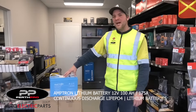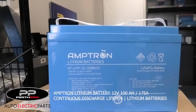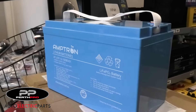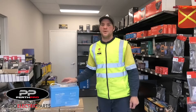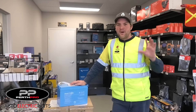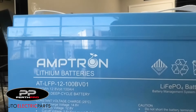This is the new Amptron 100 amp hour, 175 amp continuous discharge lithium battery. There used to be only 100 amp discharge, so you couldn't run a 2,000 watt inverter. The new version will run a 2,000 watt inverter, which is brilliant because it also enables us to have our National Luna battery box now running a 2,000 watt inverter.